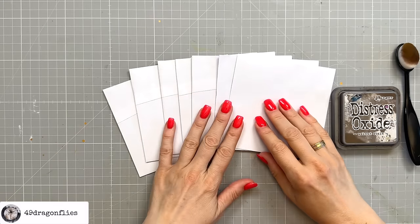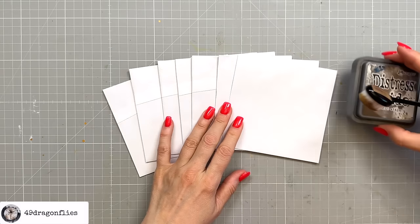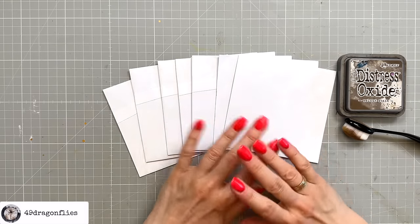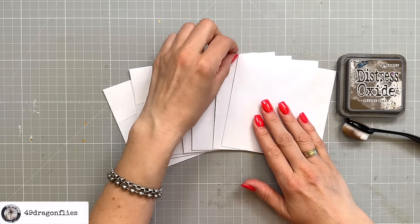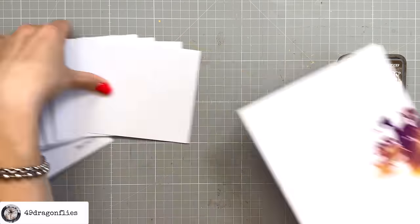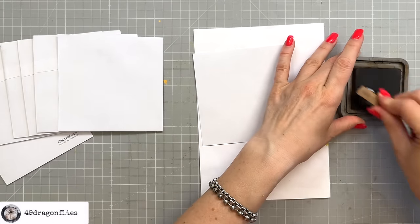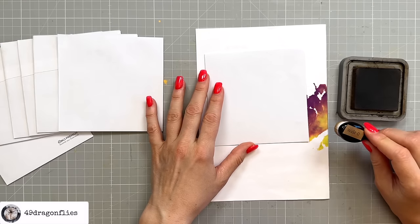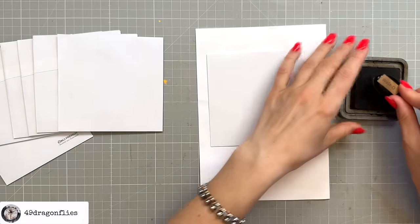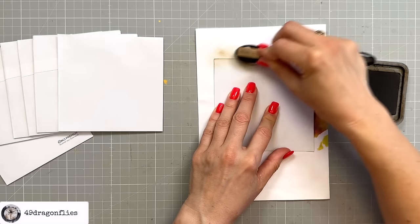This next step is optional, but I want to ink up my edges using walnut stain and a makeup brush. Alternatively you could coffee-dye your envelopes or just leave them as they are, since we will only be seeing a narrow border at the end. I'm going to do this front and back, and I also want the inside of the pockets to have the distressing, so I'm going around all my edges like this.